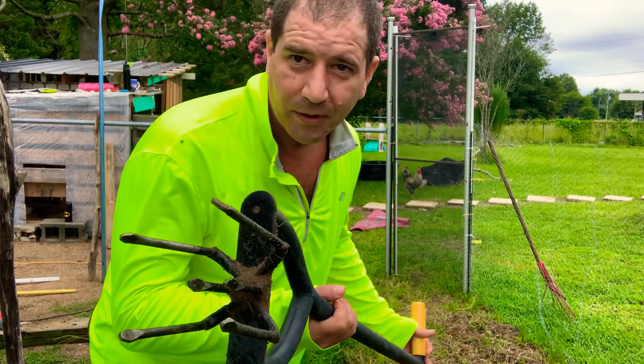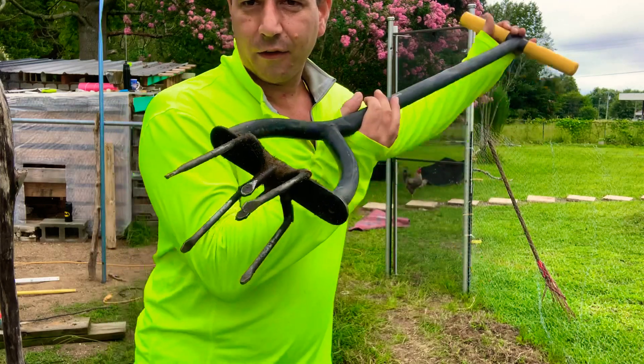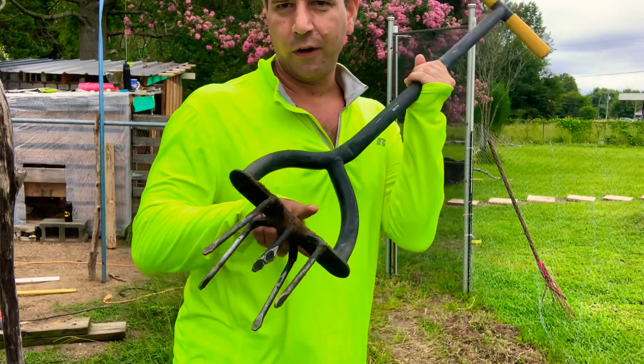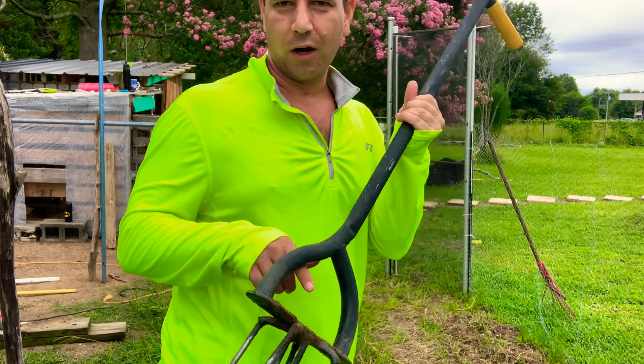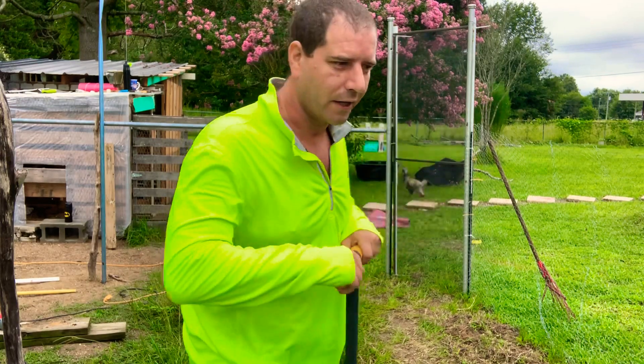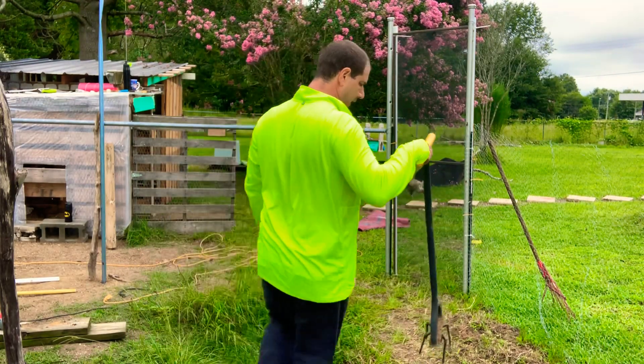So we just stick it in the ground and then you twist it, but you've got to put your foot here, stick it in the ground, push it really hard, and then you've got to really twist your whole body with it, put your weight into it.